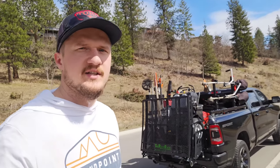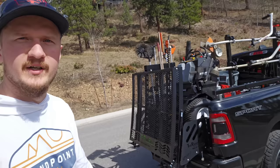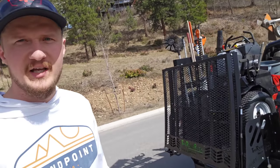Hey guys, welcome back to the channel. In today's video we are going to be going over my lawn care trailer list setup for 2023.